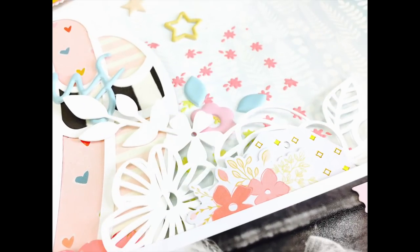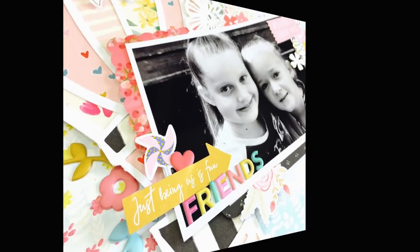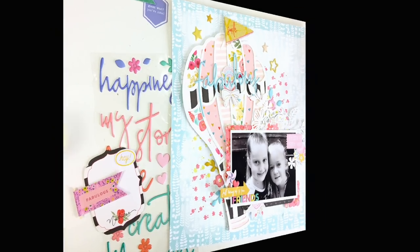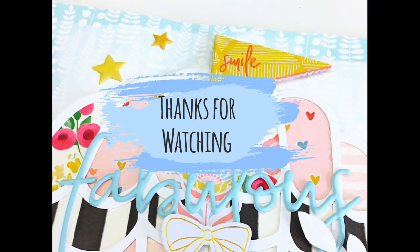Thanks for watching! I hope my layout has inspired you to go out and check those older cut files available for Hip Kit Club subscribers and make a magical layout like this. Please give me a like, subscribe to my channel if you're new, and I'll be back again soon for a new layout. Take care, bye bye!